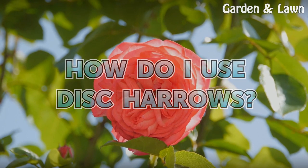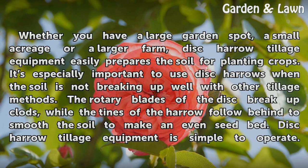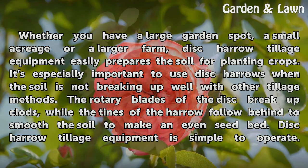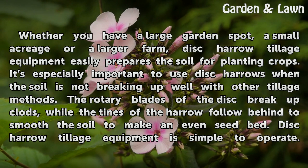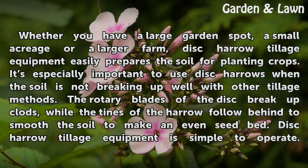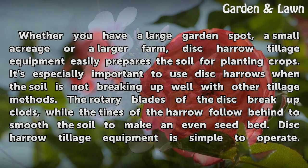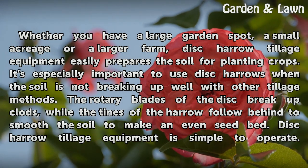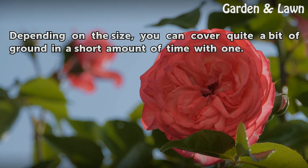Whether you have a large garden spot, a small acreage, or a larger farm, disc harrow tillage equipment easily prepares the soil for planting crops. It's especially important to use disc harrows when the soil is not breaking up well with other tillage methods. The rotary blades of the disc break up clods while the tines of the harrow follow behind to smooth the soil and make an even seedbed.